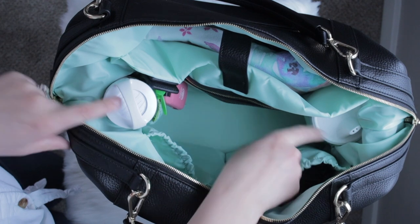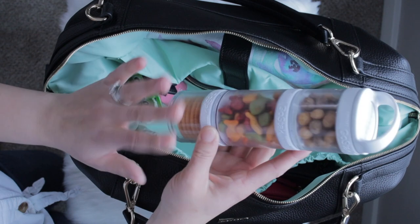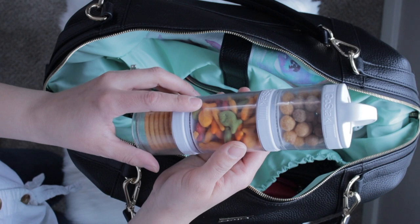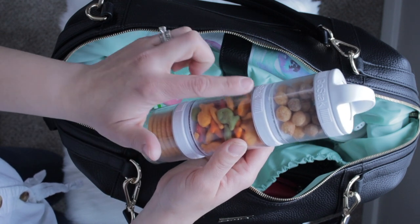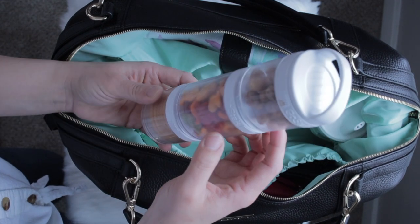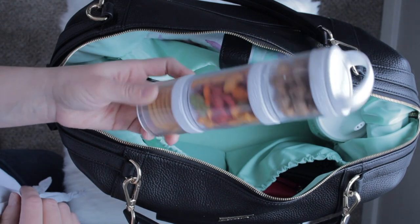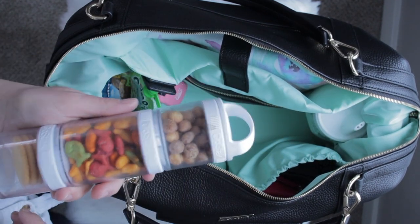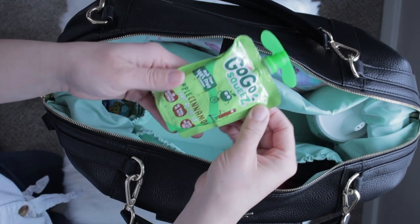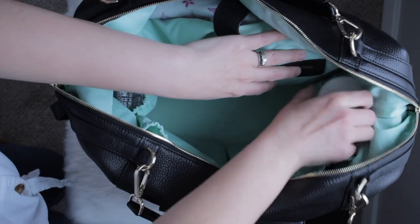Now you can see just how generously sized the inside of this bag is. There are two bottle pockets on either side, both insulated. Today I'm using my Go Stack snack tower for snacks — I like it because it has clear compartments, each one has its own top, and it fits in and out of bags really well while still holding all the snacks I need. Also in that pocket I have an applesauce and a granola bar.